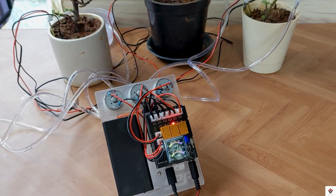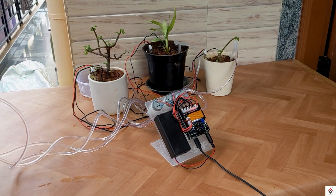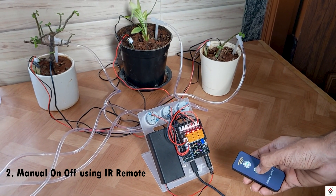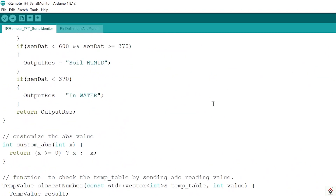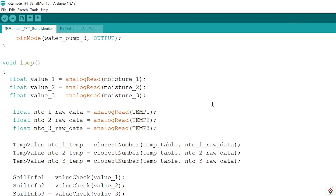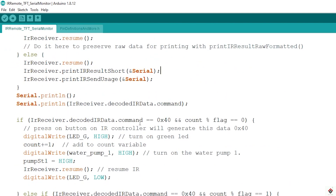So that's all about the first automatic method. Moving on to the second method with manual control — most of the code is the same as the first one, only the pump activation is different. In this method we'll be using the IR remote to switch the pump on and off manually.